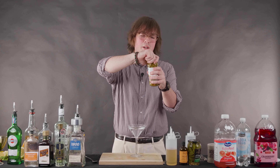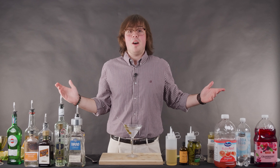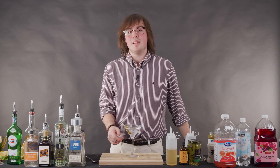And then finally, for garnish, you could do a lemon twist. Today we're doing a skewer of olives. And there you go — that's the martini. Really simple. It's essentially just really cold gin with a little bit of vermouth.